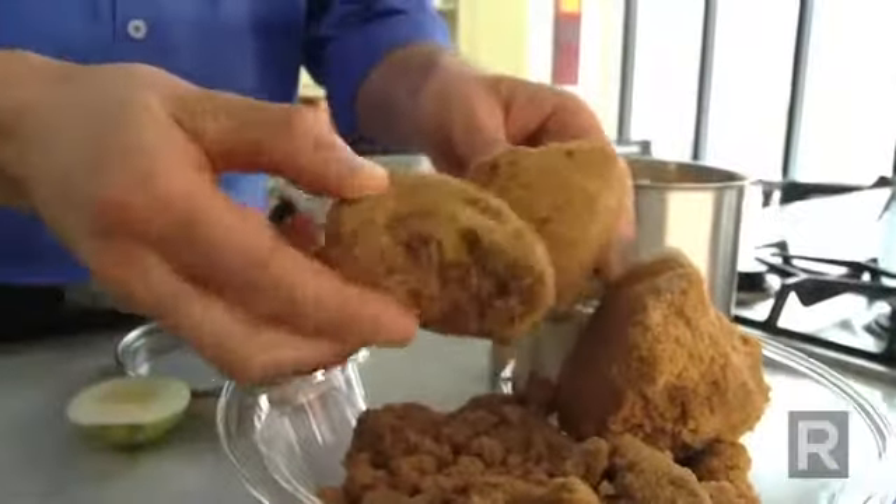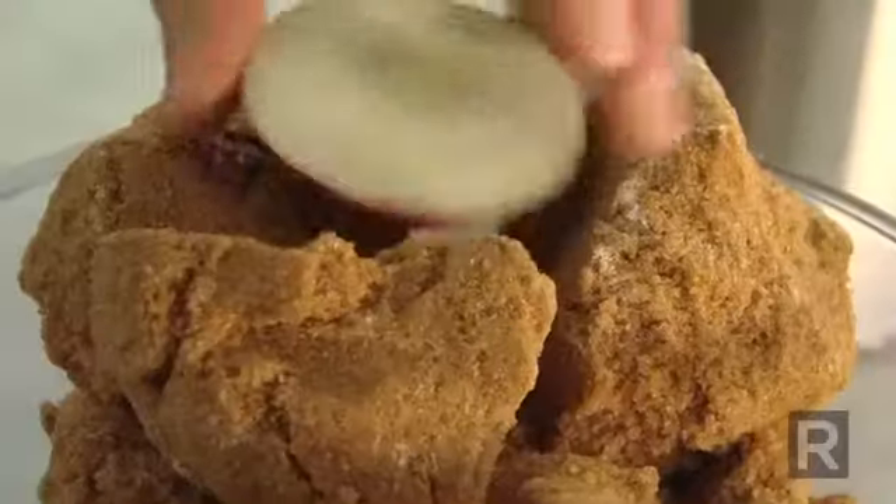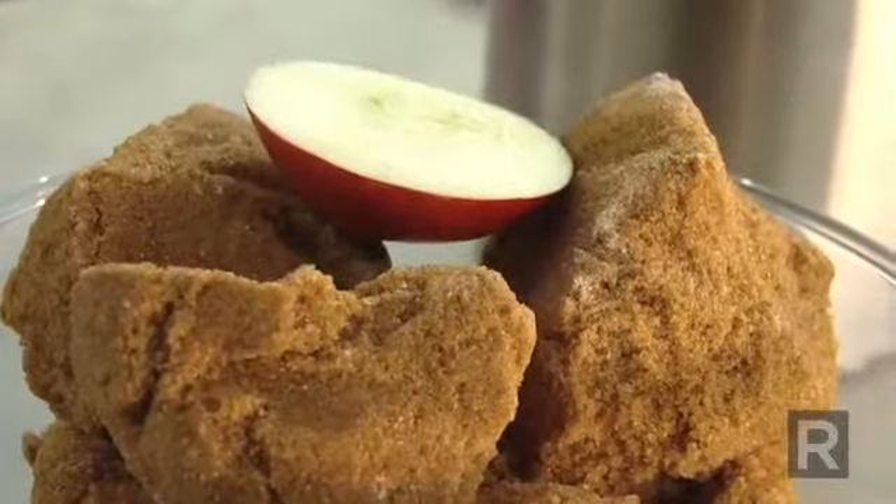Now let's say that it's really hard, like this. Well, don't throw it away. You can, if you have time, just add your piece of apple in an airtight container. After two, three days, it is going to be soft once more.